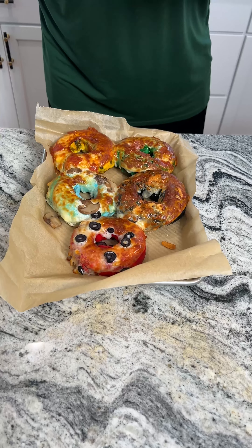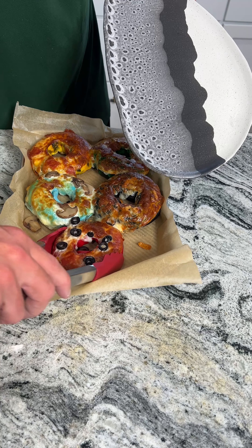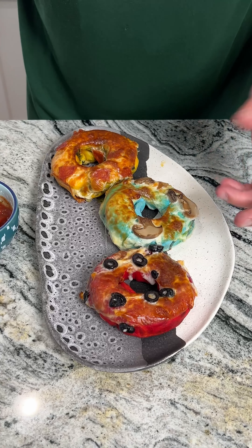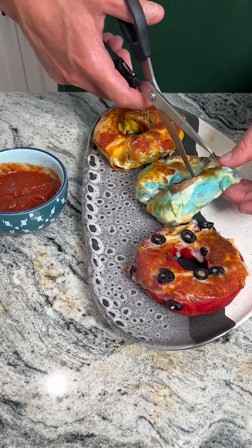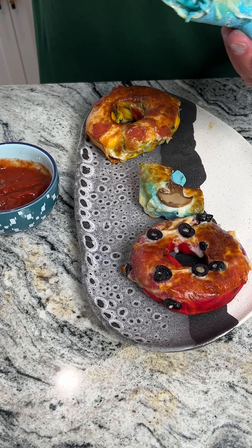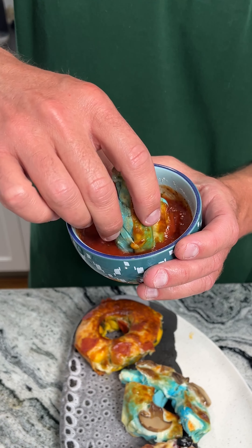Boom — Olympic pizza bagels! We're gonna let these cool down for a couple seconds, then go ahead and plate these. Here they are! We're just gonna go with the mushroom one — still a little warm. We're gonna go ahead and cut into this. So we're gonna dip that bad boy into the dipping sauce — give this recipe a shot! Let me know what your favorite team is for the Olympics this year. We're going for the USA over here. This is so good you guys, you have to try this.